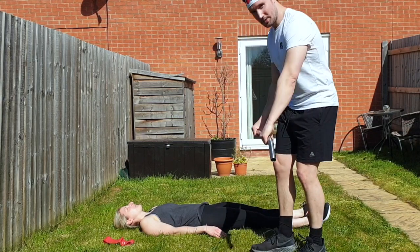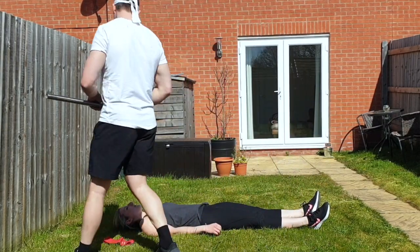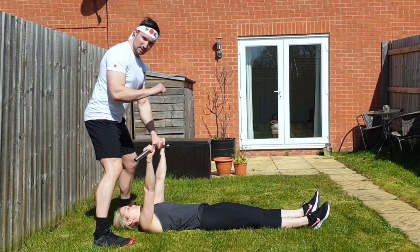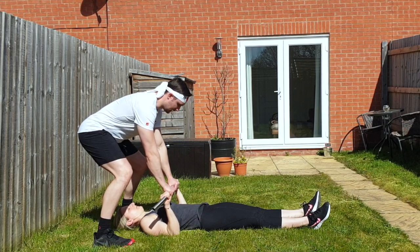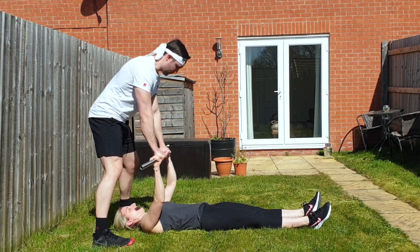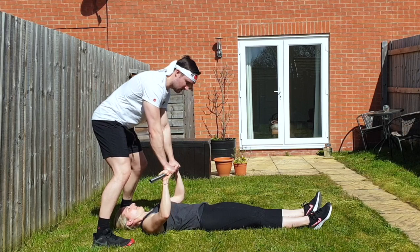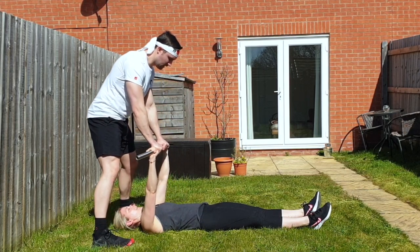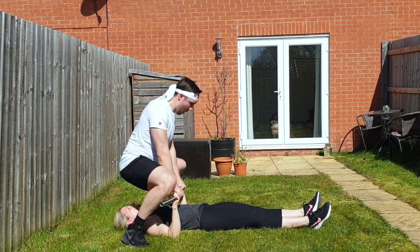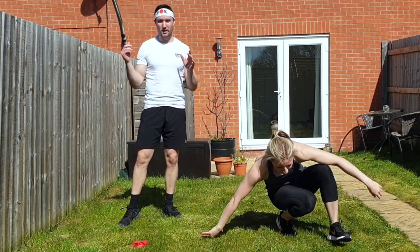Now we're going to use the bar for two exercises. For the bar version: your partner grabs it at just outside shoulder width, just like a normal bench press — keep elbows tucked in, push to the floor, and your partner resists on the way up. Then I push down and you resist. Eight to ten reps of that one, and then we'll go into the full body version.